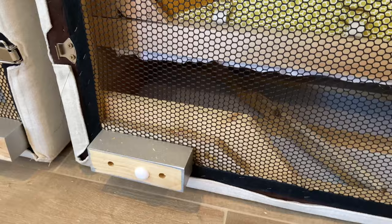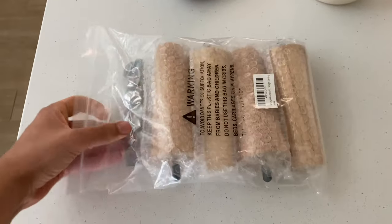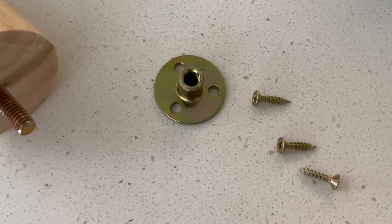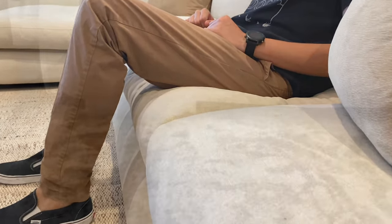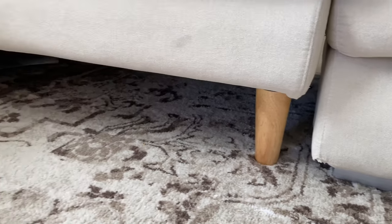Since we were getting closer to our warranty being over, we decided to go ahead and change the legs to make our sectional a little bit taller. While we loved the low profile at first, the cushions got really flat and are not as supportive anymore, so we were having a hard time getting up and down from it.